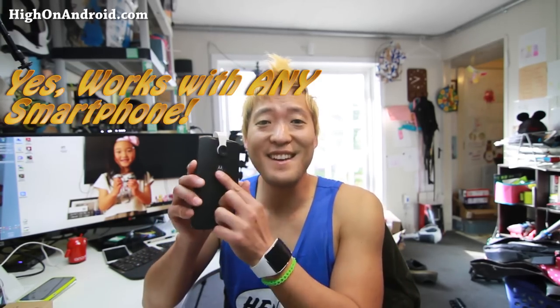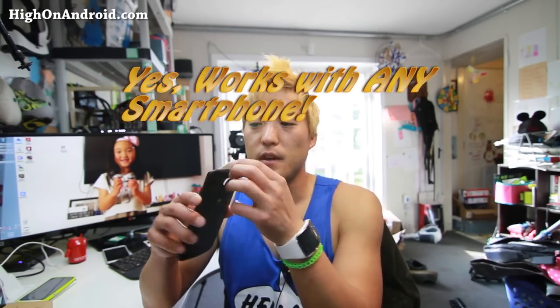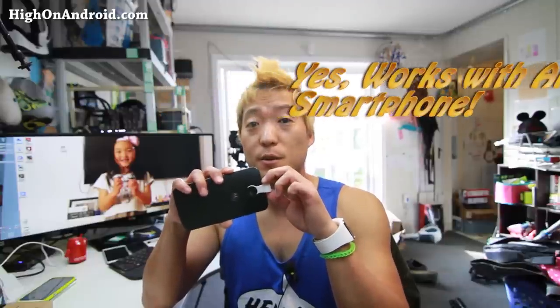So I ordered one of those strap lenses. This is a macro lens you can put on any smartphone — works with any smartphone. Pretty cool stuff. Let's go take a closer look. Let's go do this baby.